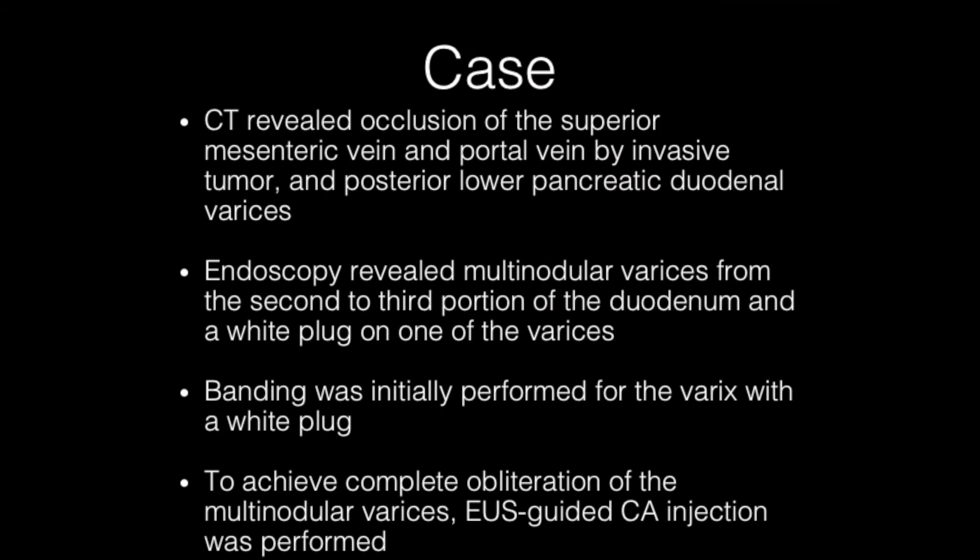Endoscopy was performed and multi-nodular varices from the second to the third portion of the duodenum were revealed. One of the varices happened to have a white plug. Banding was initially performed for the varix with the white plug. We decided the treatment was inadequate, so we decided to perform EUS-guided cyanoacrylate injection in order to achieve complete obliteration.